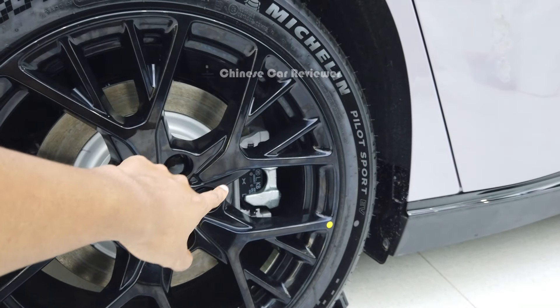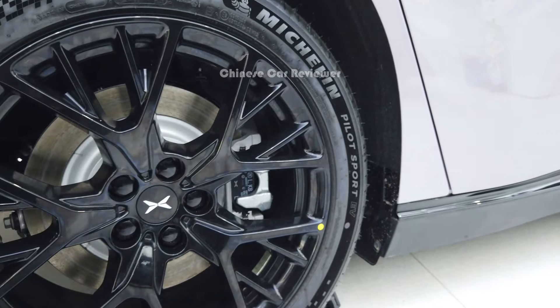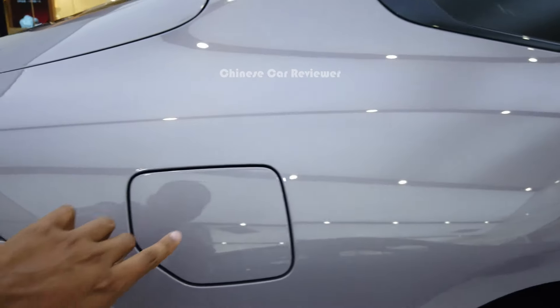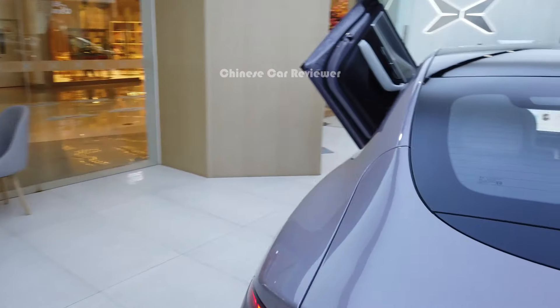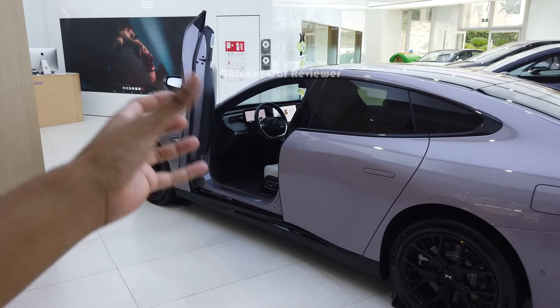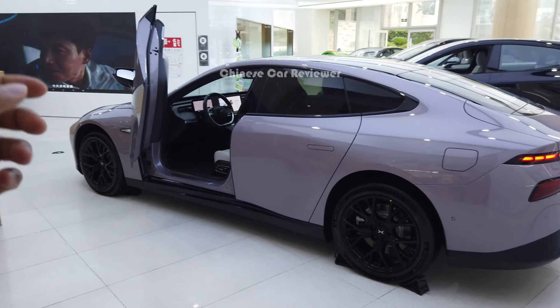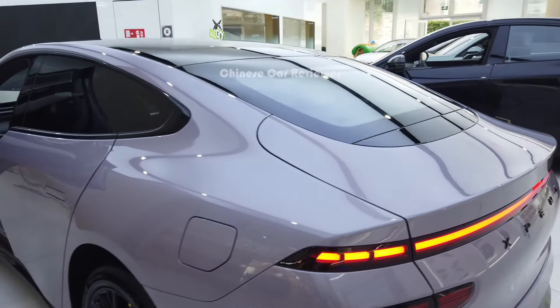Looking at the wheels, before they were using the Brembo brake, but now they're using the Xpeng brake — though you can still choose the Brembo one. Here we see the charging port — there are two charging ports, one on the left and one on the right. If you use the slow charger it will take around 8 to 10 hours, but if you use the fast one then it will take 20 to 25 minutes. These are all pop-out door handles.